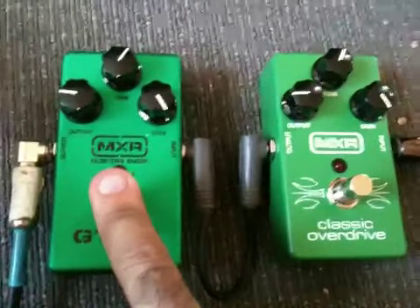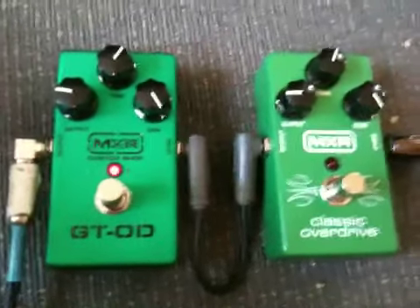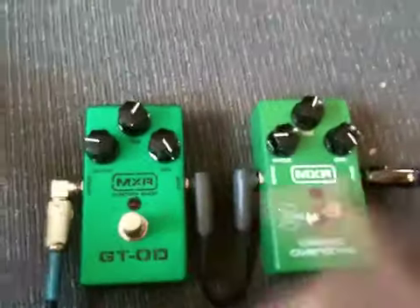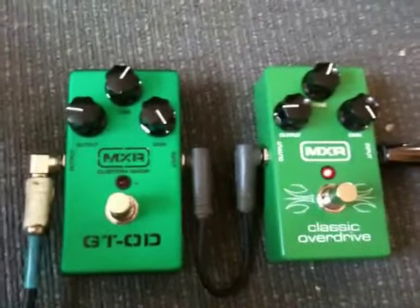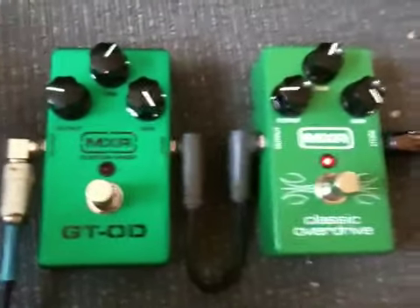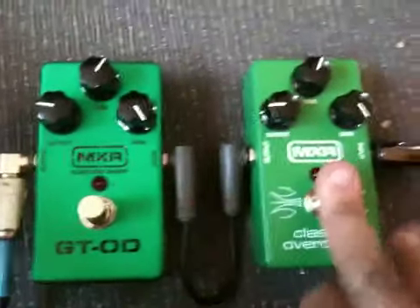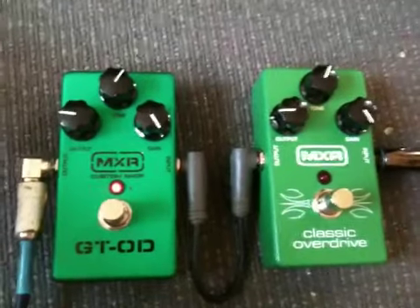And here is the GT Overdrive. Now switching over — and here is the Classic Overdrive.